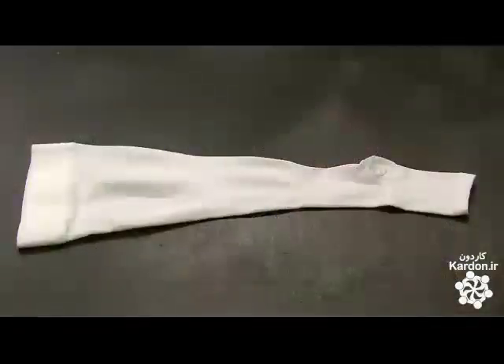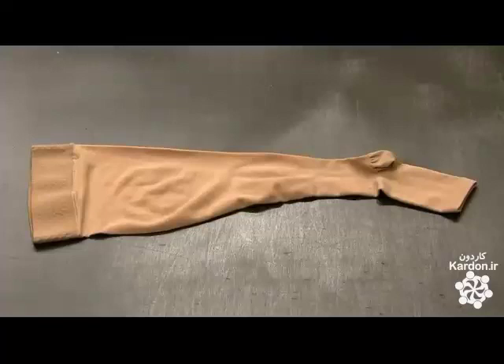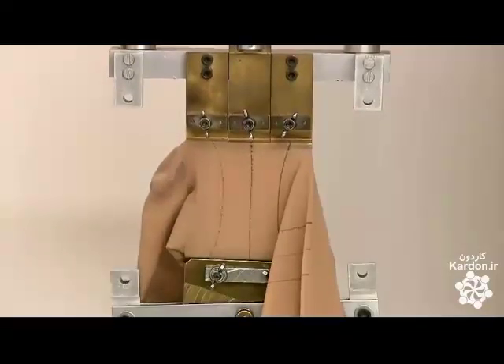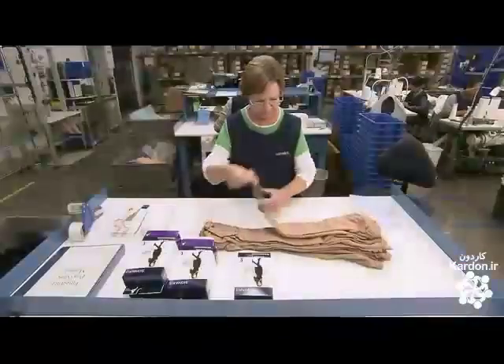The compression stockings — knit, sewn, shaped, and dyed — are now ready to be inspected and packaged. The factory pulls a set number of random samples per day from the production line and tests them on an extension machine, which stretches the hose to test tensile strength and to measure the compression at the different points of the leg.